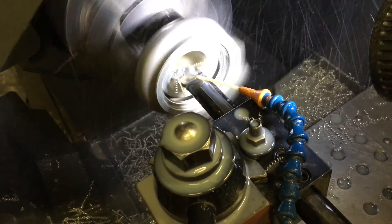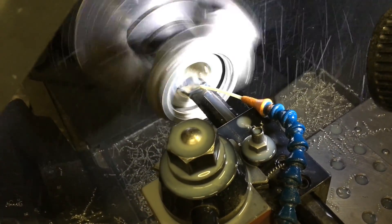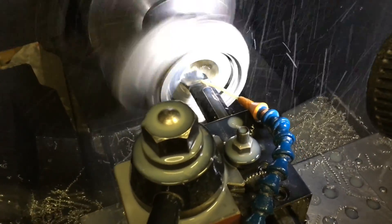Here's a CNC machining process for machining the compressor housing. This is a program that I wrote specifically for the 9B to 20T upgrade.